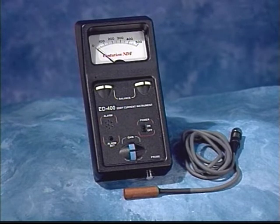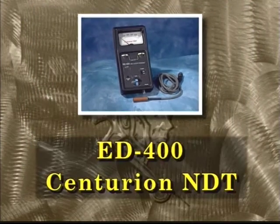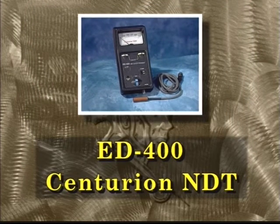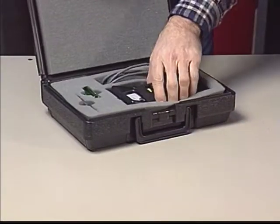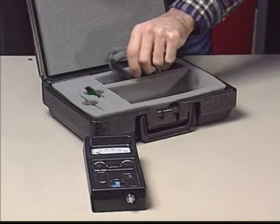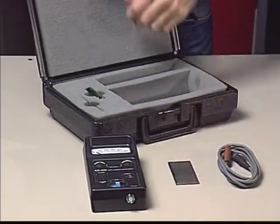It's the ED400 by Centurion NDT, the latest, most advanced eddy current test unit in the industry today. This handheld, easy-to-use eddy current instrument is superior at detecting fatigue cracks and other surface defects in steel products and ferrous materials.